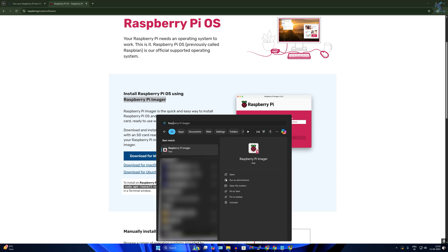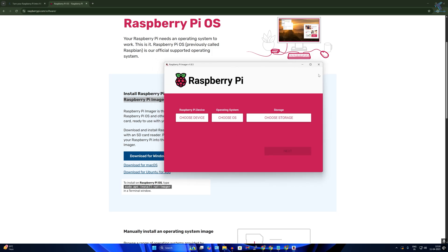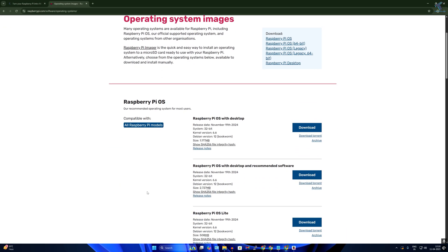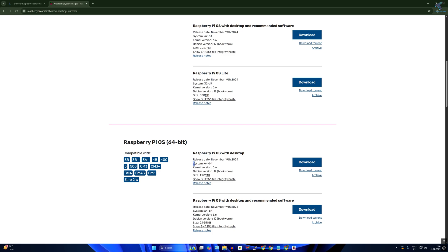Open the Raspberry Pi Imager. Click on 'See all download options' and scroll down — you'll see a 32-bit version and a 64-bit version. Make sure you download the 64-bit version, and make sure the Debian version is Bookworm 12.